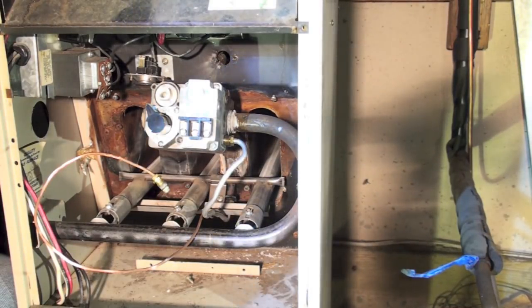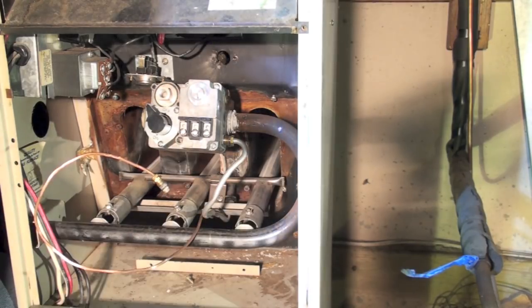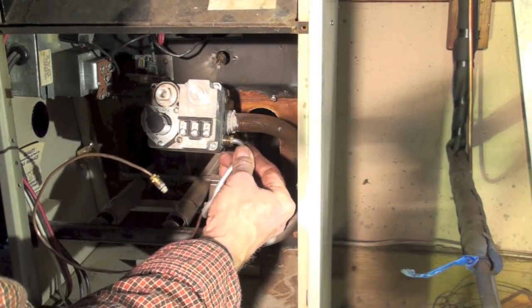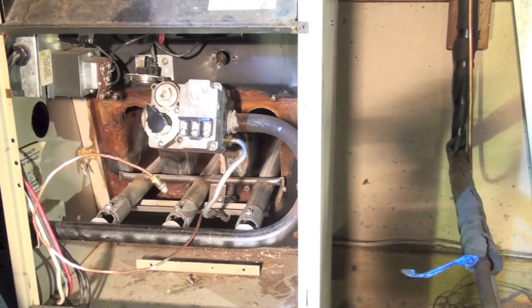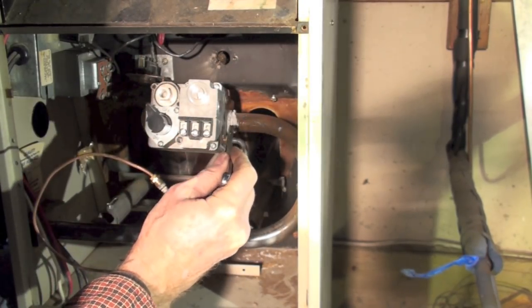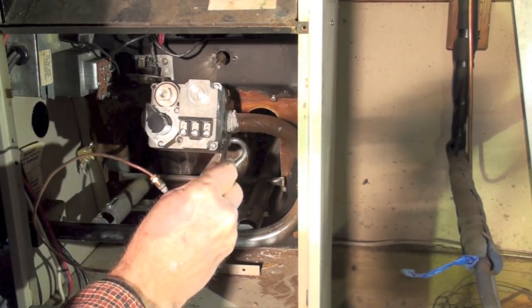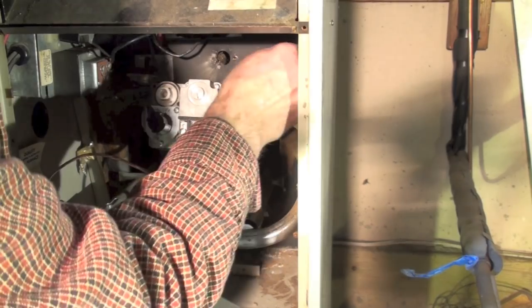We've had to reroute the pilot tube because the pilot comes out in a different spot on this valve. These fittings — aluminum valve with a brass fitting — absolutely love to cross-thread. When you're lining this up, make sure you've got it lined up right and try to start it with your fingers first. Now I've got it started with my fingers and it's threading in normally. Just remember these are bugaboos for cross-threading, and this is also the biggest place you'll have leaks — right here and down at the pilot.